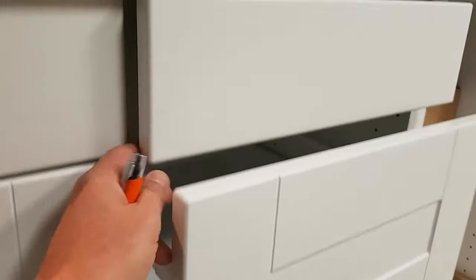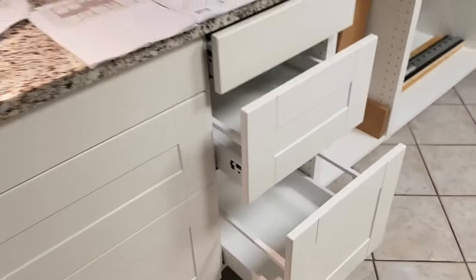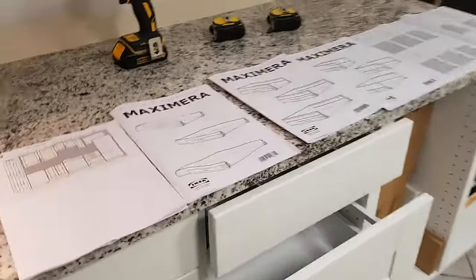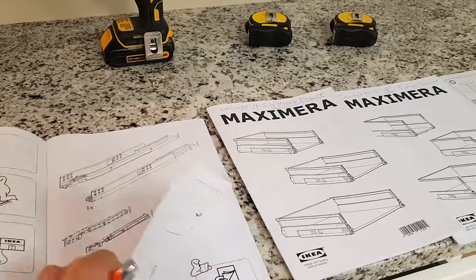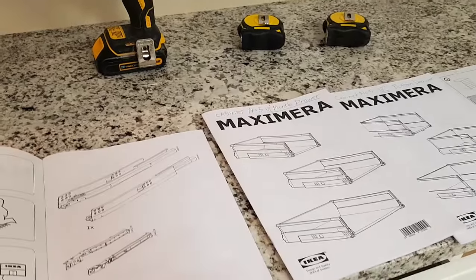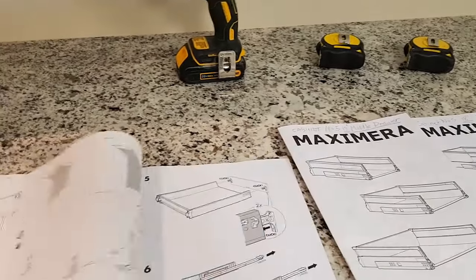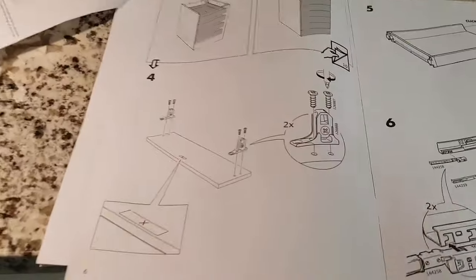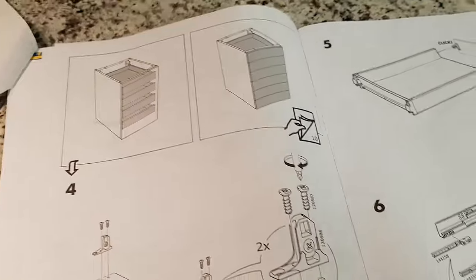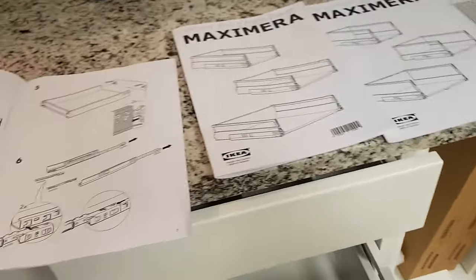This one is a medium and this one is a small. These have already been installed, and what I'm going to be showing you is how to install these using the IKEA Maximera installation manuals, which unfortunately have no text — no writing. It's basically just hieroglyphics and some pictures, so you're going to have to go through these carefully page by page. I'll help you along and we'll actually take the boxes apart and do the installations for each of these drawers.